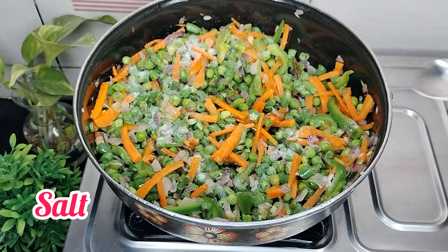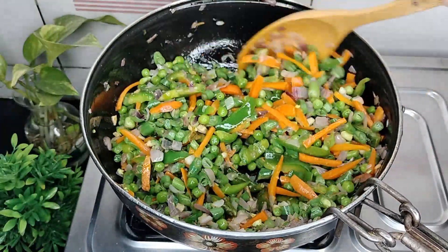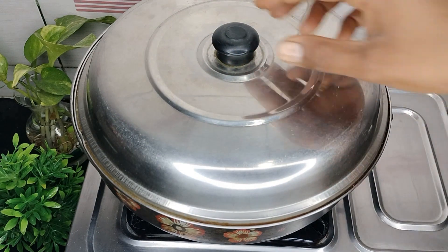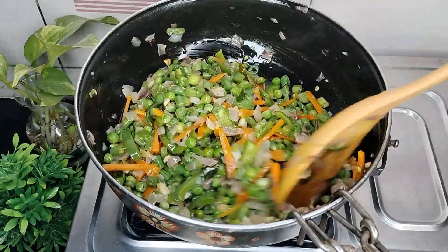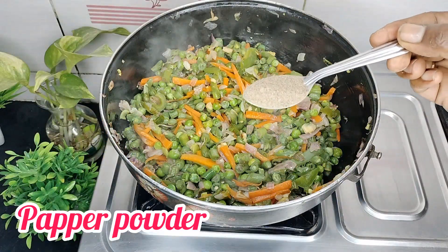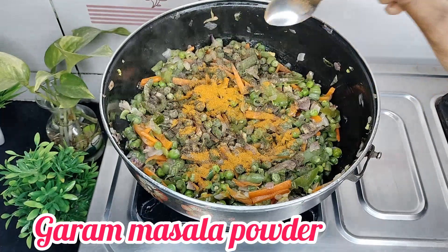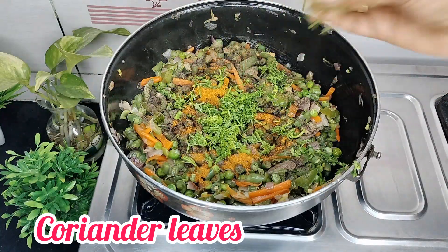If you want, you can add a piece of paper. Close the lid for 5 minutes. Add 1 tablespoon of pepper powder on it. Then add a tablespoon of salt. Now let's put the sauce in and mix it.